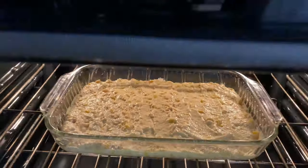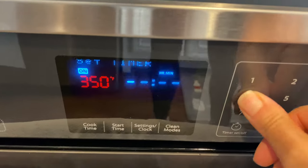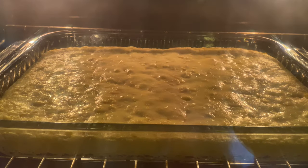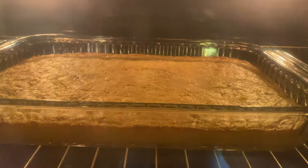Paula Deen's recipe instructs you to bake for 40 to 45 minutes or until golden brown. Given I used a pretty big dish, I decided to start with 40 minutes. Only four minutes left — it's looking so good. I'm super excited to try this out.